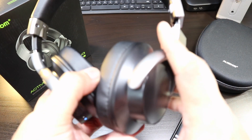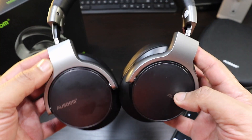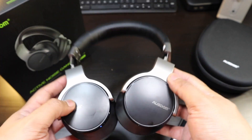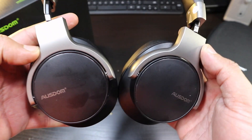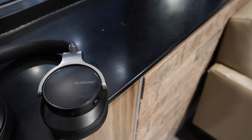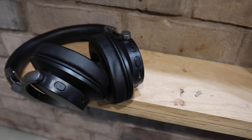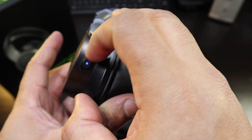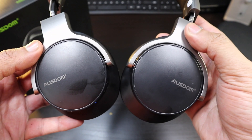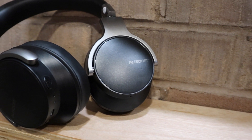These headphones are really packing a punch - the sound on these is absolutely strong and good. Bass heads, pay attention. The sound is really crystal clear - you've got good mids, good highs, and good bass. If you really want extra heavy bass, put on the ANC switch and it becomes even heavier bass. I call this a bass boost - so bass heads, these might be just up your alley.